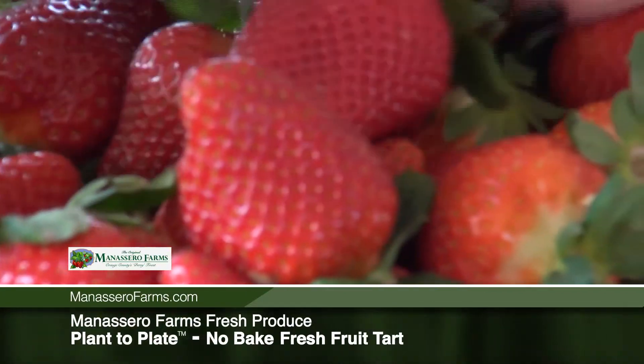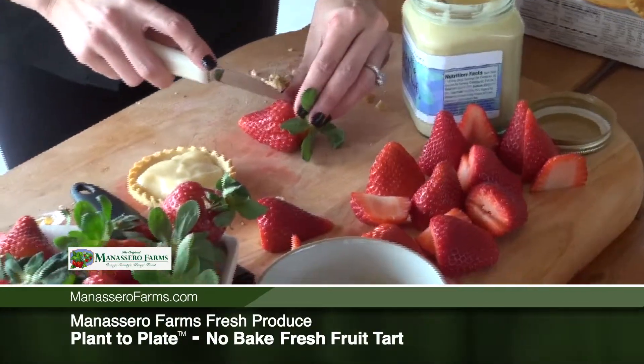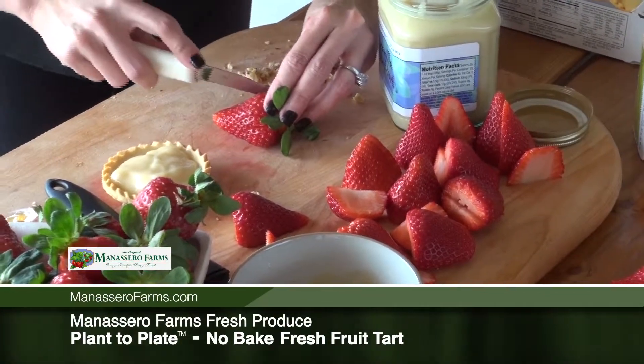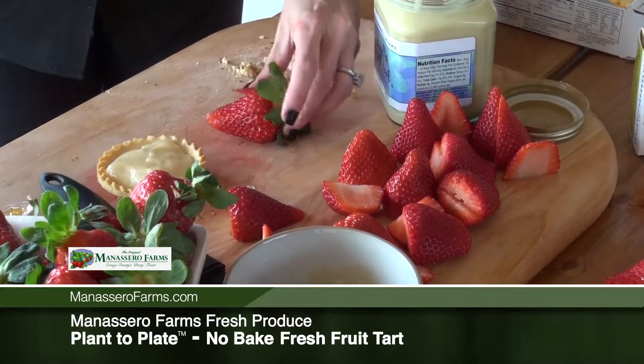Take a berry and cut the strawberry not quite to the stem, making nice thin little slices going to the stem and all the way through the berry.